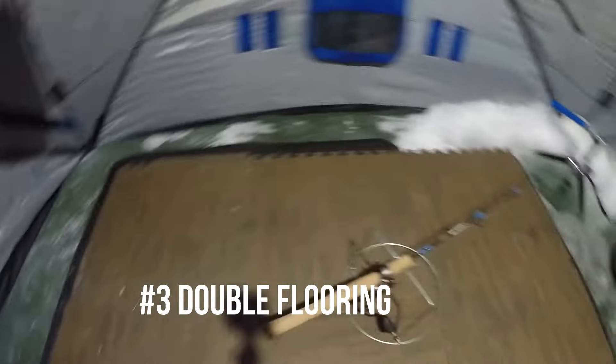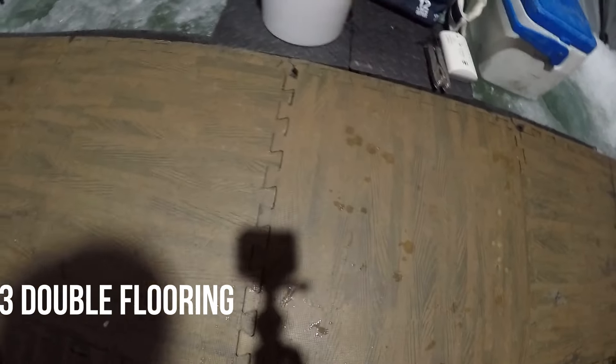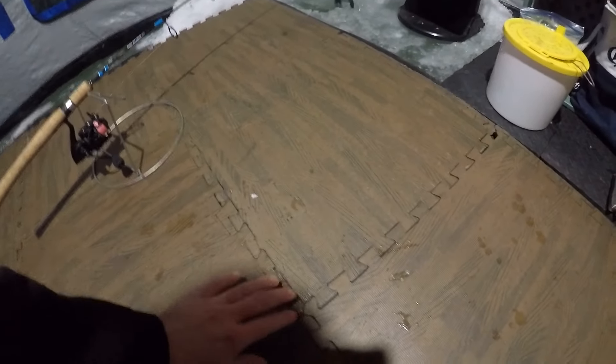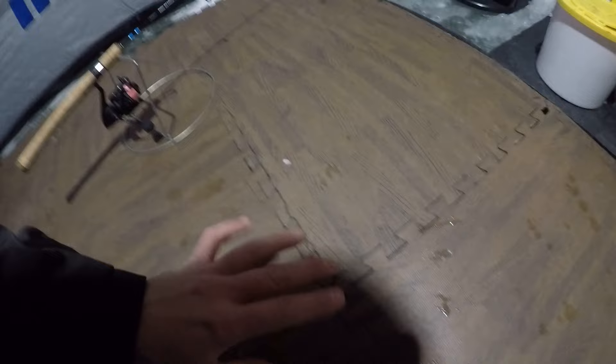Tip number three: definitely use some foam mats of some sort. The puzzle piece mats do great, but I highly recommend you put some sort of solid layer underneath — whether it's a thin foam mat like this or even a tarp — anything to keep the water out. Once the ice starts to melt, your puzzle pieces will start to leak water right in the seams every time you step on them.